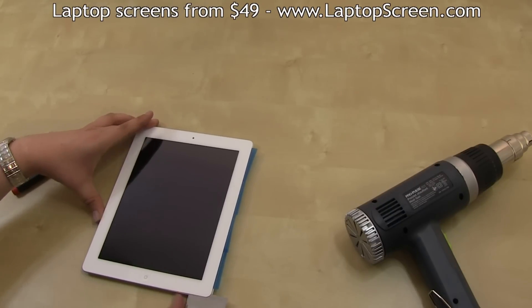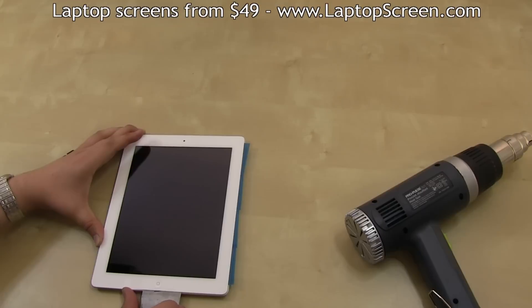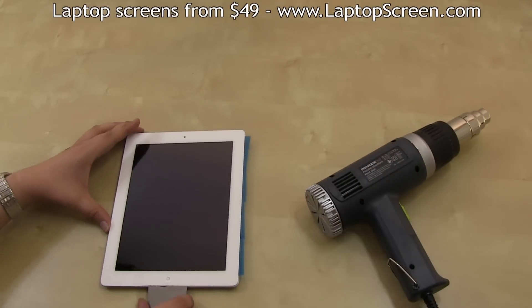Line the entire right edge with plastic, then move onto the bottom edge. Be very careful to not insert the putty knife more than a quarter inch around the WiFi antenna. It should separate on its own if the heat is applied evenly and thoroughly.